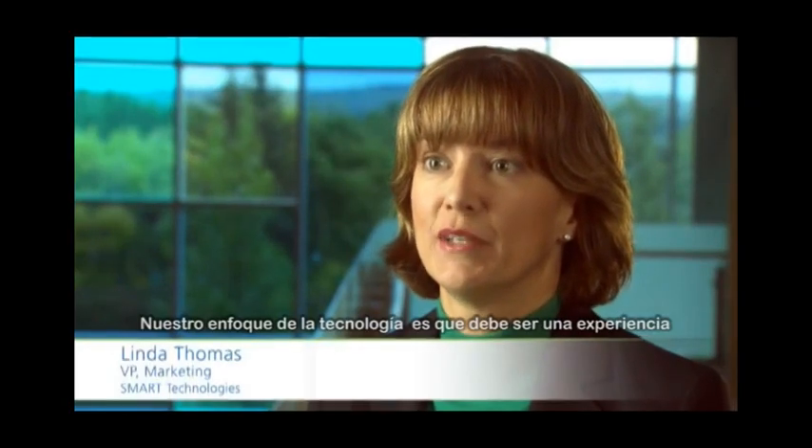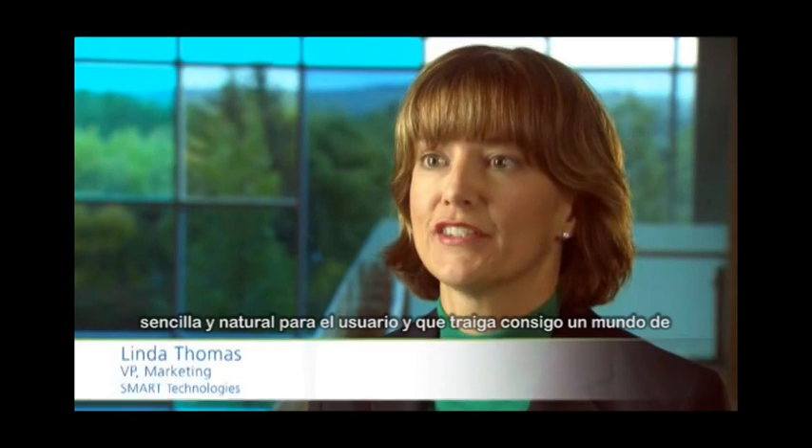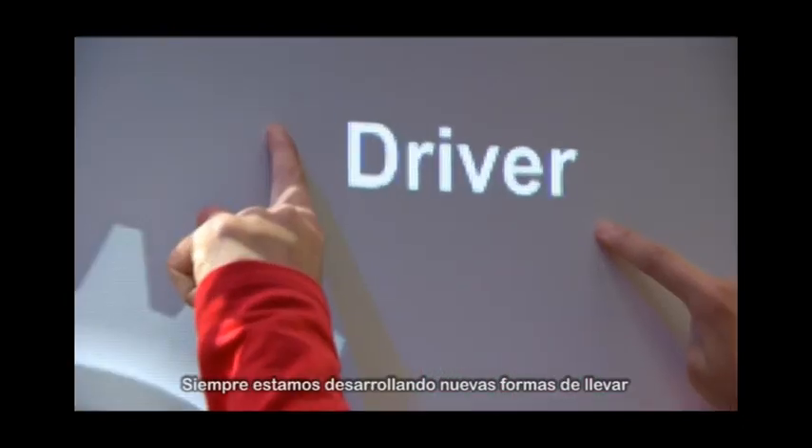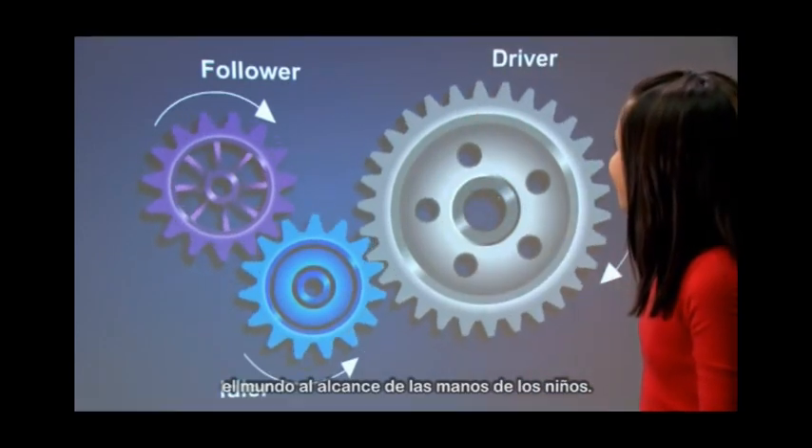Our approach to technology is that it should be an easy and natural user experience and bring a world of resources into the classroom for all students. We're always developing new ways to bring the world to the fingertips of children.